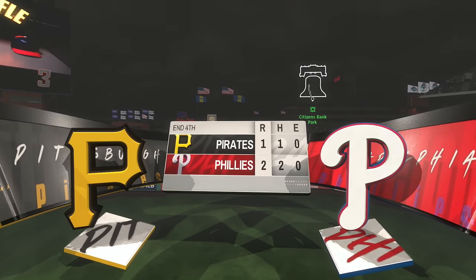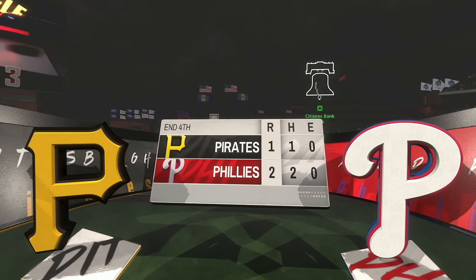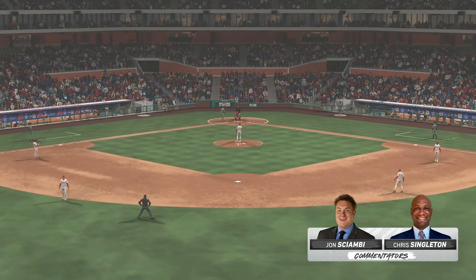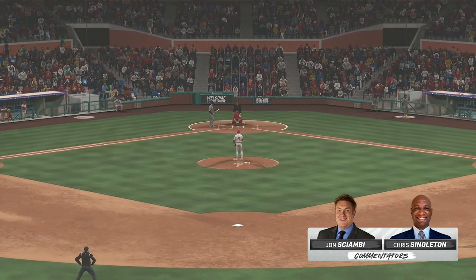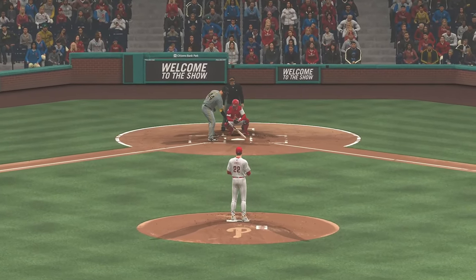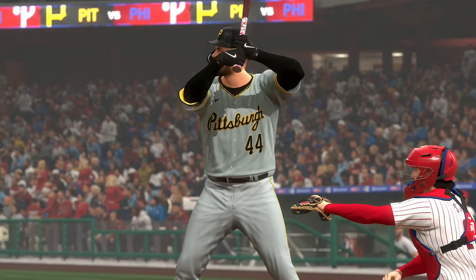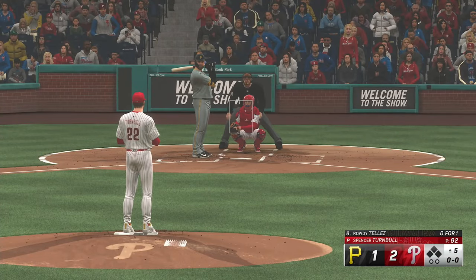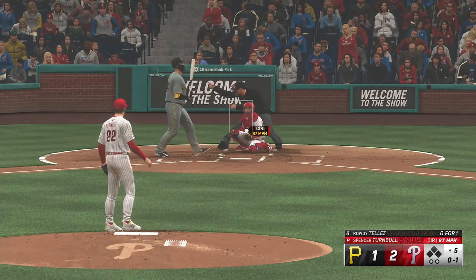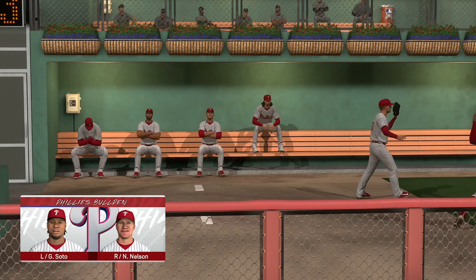On to the top of the fifth we go — it's the Phillies two and the Pirates one. Back here in Philadelphia, top five. Leading it off: Rowdy Tellez. The wind of the pitch — in there at the knees for a strike. Activity in the bullpen: Gregory Soto up and loosening in the pen, Nelson getting loose as well.